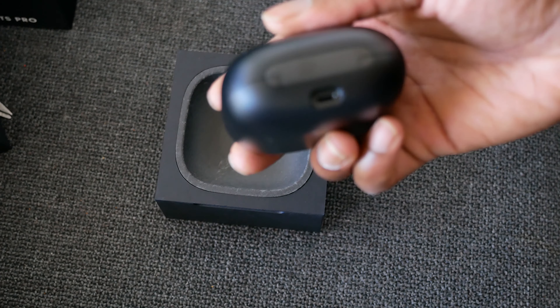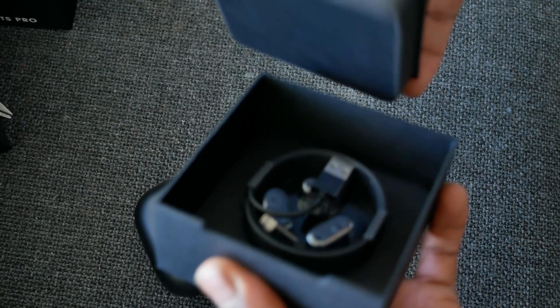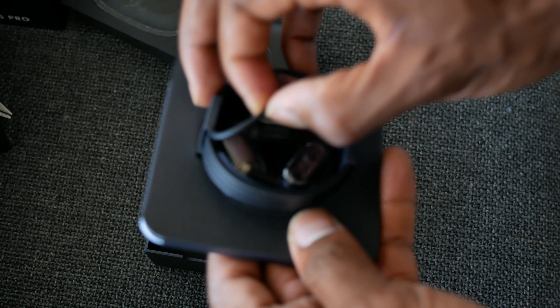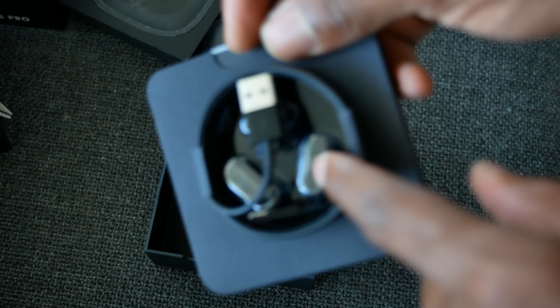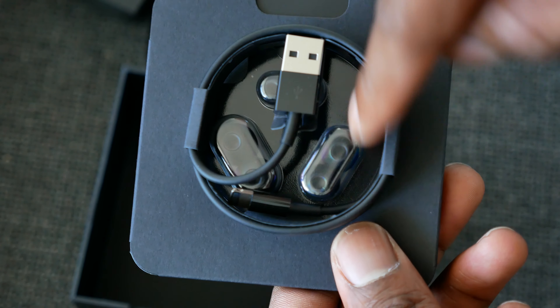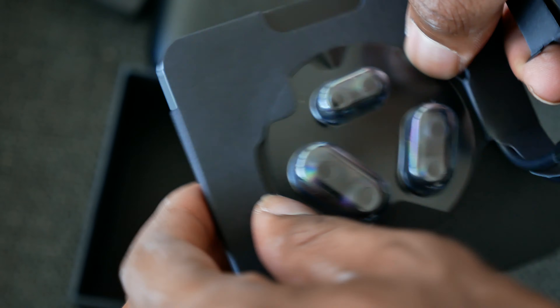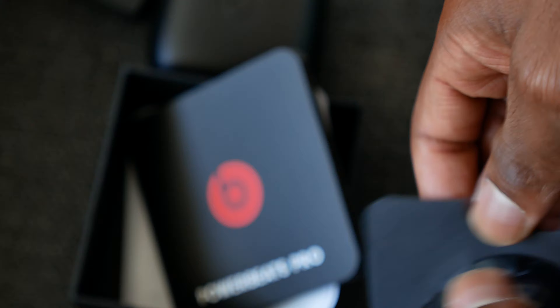There's a lightning to USB cable included, which is nice. It comes in black, as well as the ear tips for different sized ears, which is also nice. And then you have the manuals of course and the sticker — don't really need any of that.